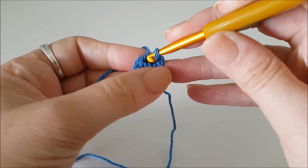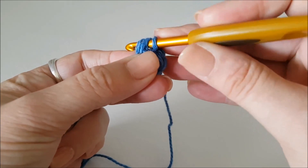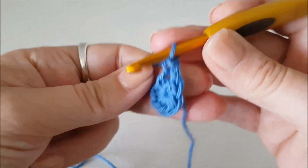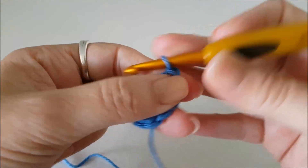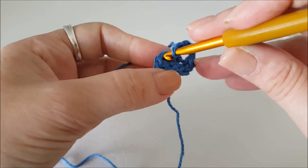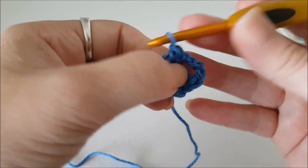The next round: we're going to double crochet (UK) / single crochet (US) in the same place as our slip stitch, then chain four — one, two, three, four — skip one stitch and do a double (UK) / single (US) in the next stitch.